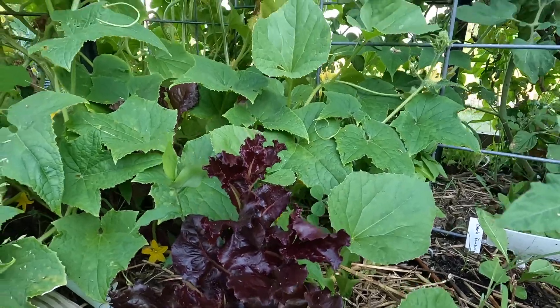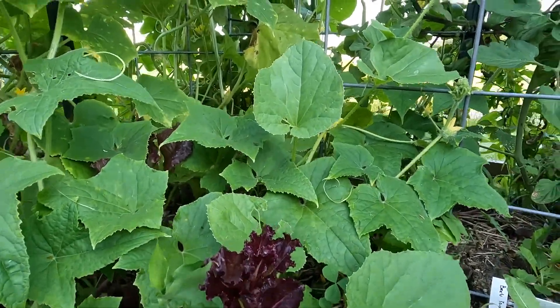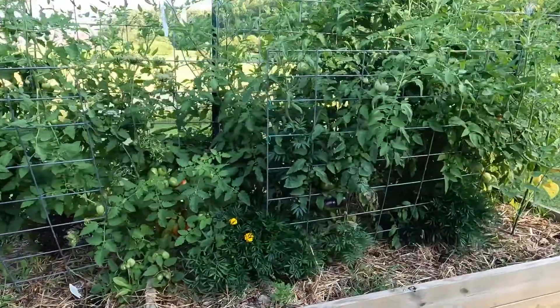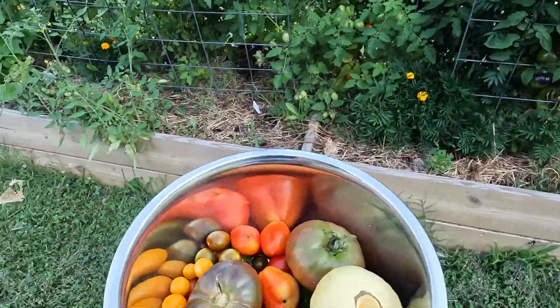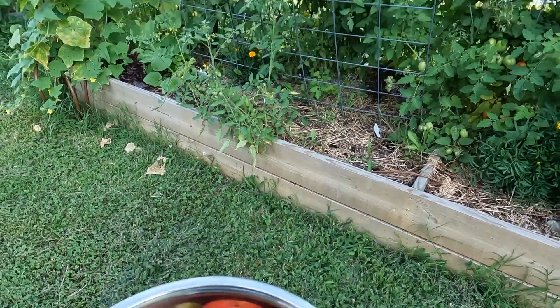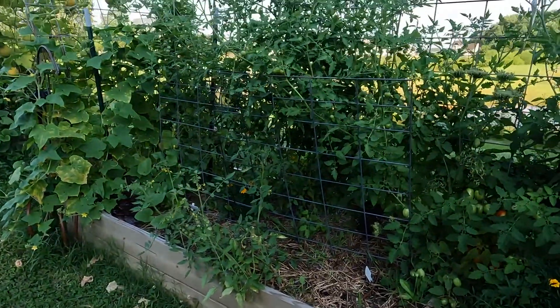And that's it basically. Thanks for coming along while I harvested my vegetables. I hope that your vegetable crops are as successful as mine. Have a great day. Bye.